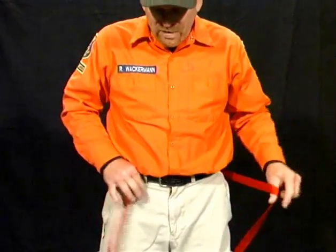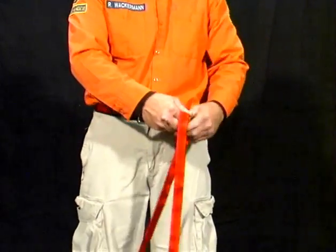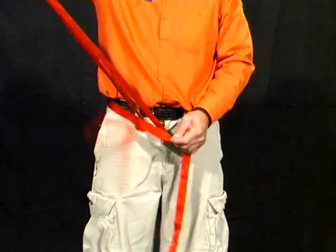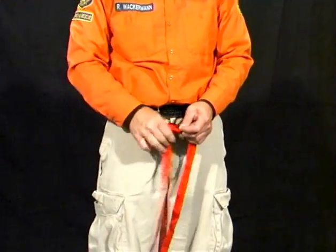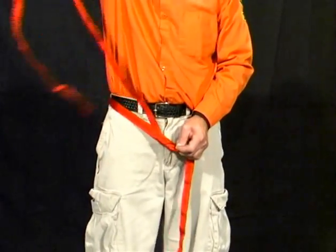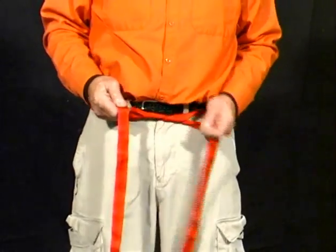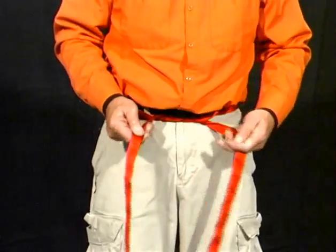Take that and we place that behind our back. We wrap around the front and we overlap twice and take out the slack, making sure that it is very snug.